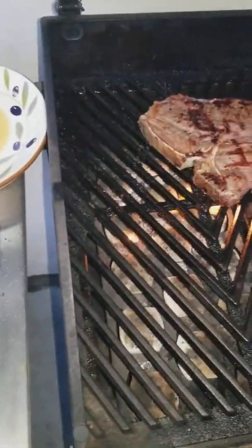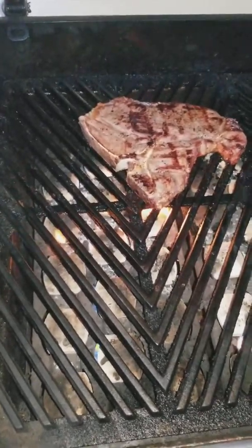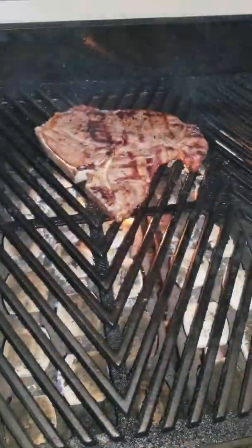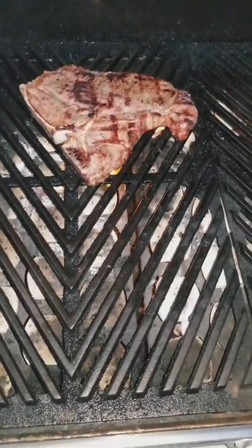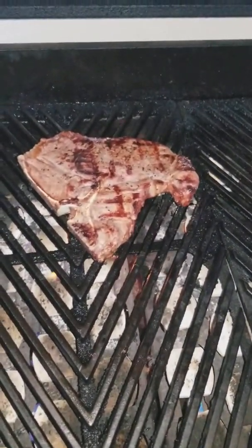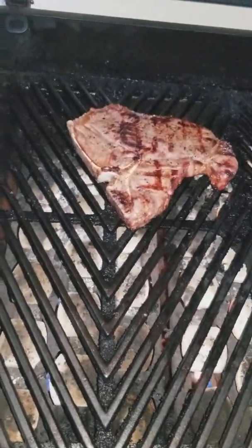Remember: seven minutes on the first side on a super hot grill, six minutes on the second side. If you want it a little more done, add another minute — and do not close the grill that last minute, just leave it open on high heat. This should give you a perfect, very succulent, very juicy steak. Also, do not cut into the steak right away — wait at least 10 to 15 minutes, because if you cut in immediately all that juice will pour out. Thanks for watching, enjoy your steak!